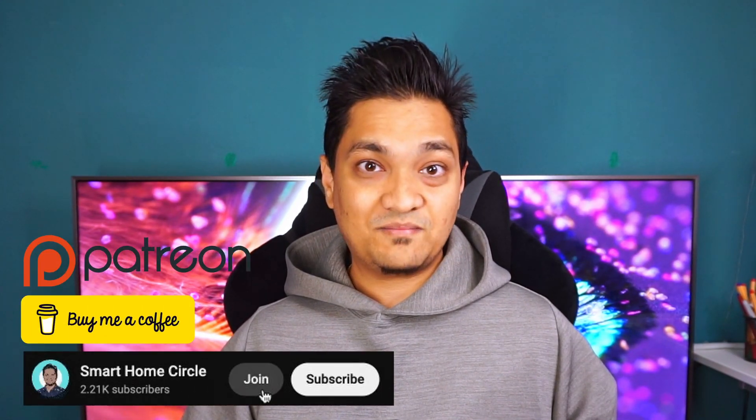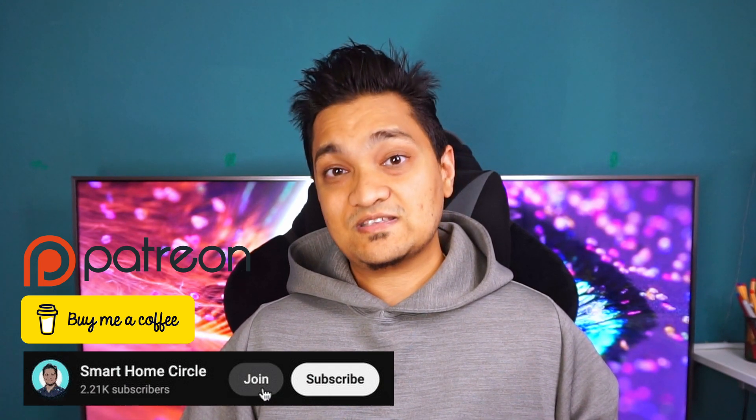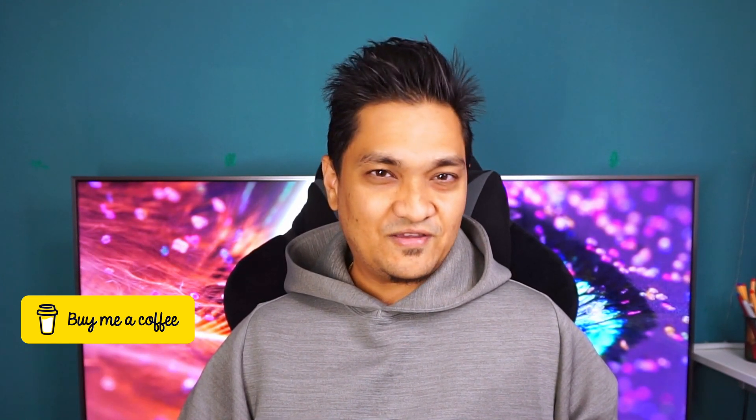I keep making videos about how to make things smart. If you want to support this channel, there are links in the description below where you can buy me a coffee or support me via Patreon. If you liked this video, make sure to hit the like button and subscribe for more videos. Till then, take care and I'll see you in the next one.